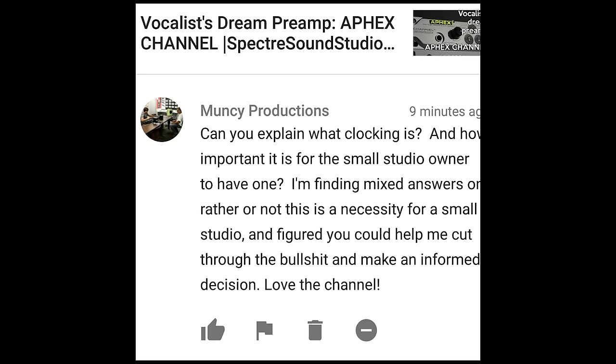Can you explain what clocking is and how important it is for the small studio owner to have one? I'm finding mixed answers on whether or not this is necessary for a small studio, and figured you could help me cut through the bullshit and make an informed decision. Love the channel. Okay, actually, it's no great mystery. Any digital device you're using to record has a digital clock, and that's all clocking is.